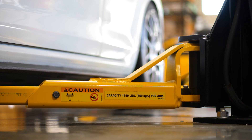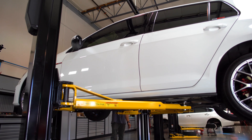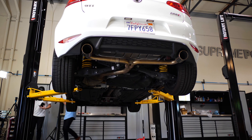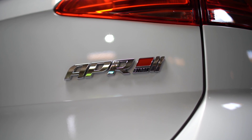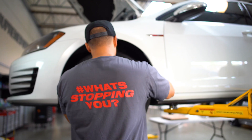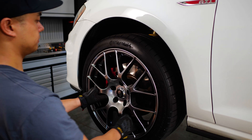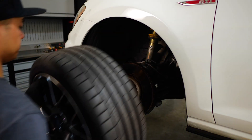The install can be done no problem on jack stands, but since we had the honor of doing the install with Supreme Power, we're going to get this GTI up on a lift. Let's get these wheels off so we can have access to the hub.